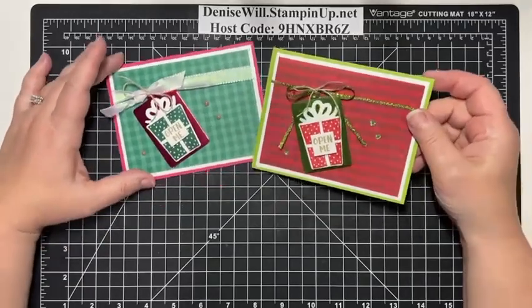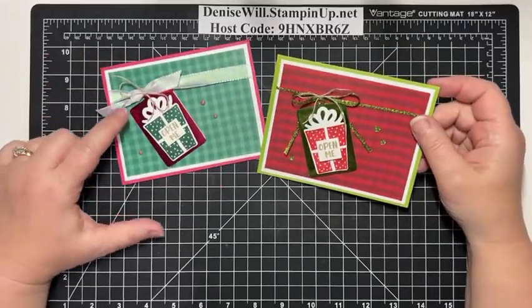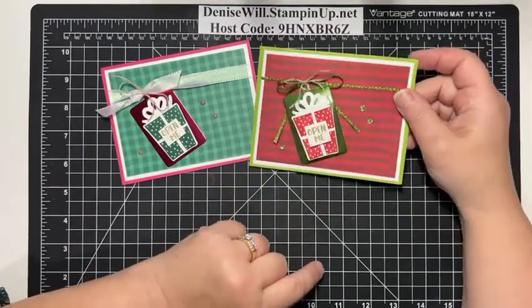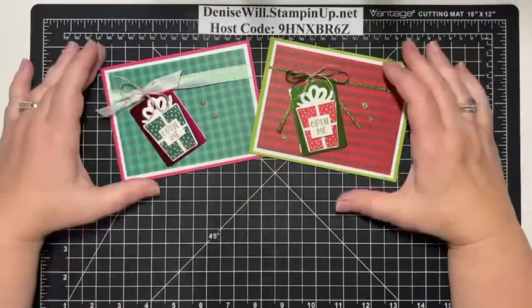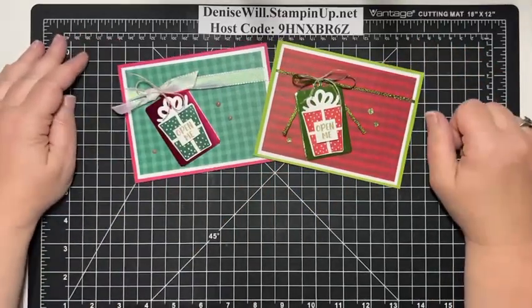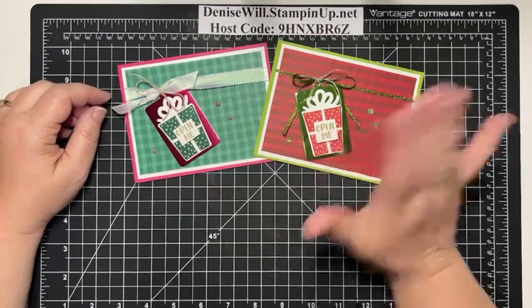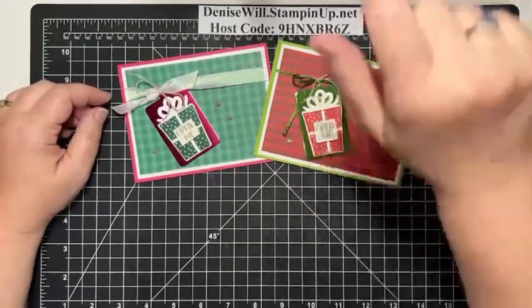So tell me which one you like better — do you like the one with Melon Mambo or do you like the one with Granny Apple Green? Tell me down in the comments; I'd love to hear that. Thank you for joining me tonight, and I will see you next Monday night. My gosh, it's going to be November then! I'll see you next Monday night at 8 p.m. Eastern for Stamping with Denise. Bye now, everybody — have a great day!